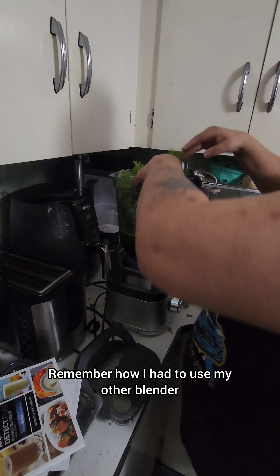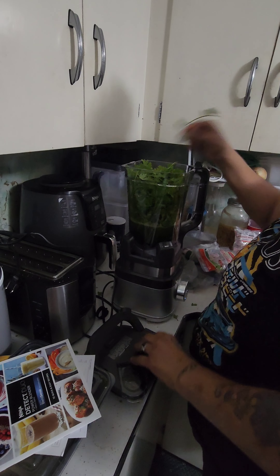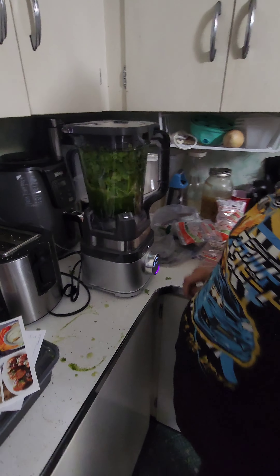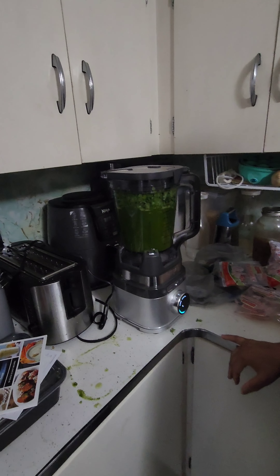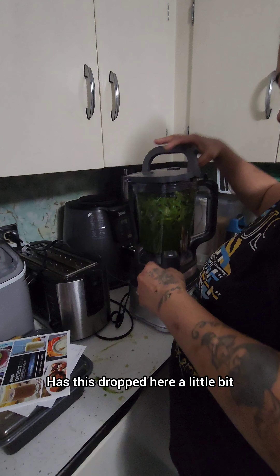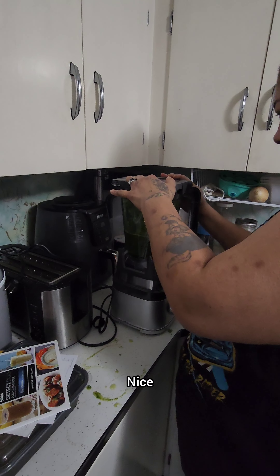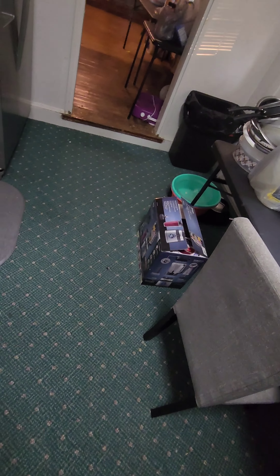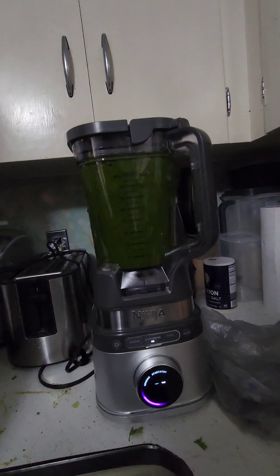You remember how with my other blender I couldn't stuff it? It's just trapped here a little bit. Nice! That's literally been in the pantry. Nice!